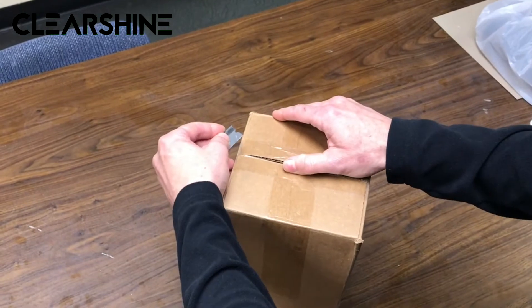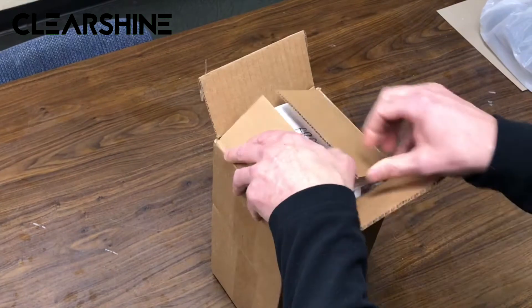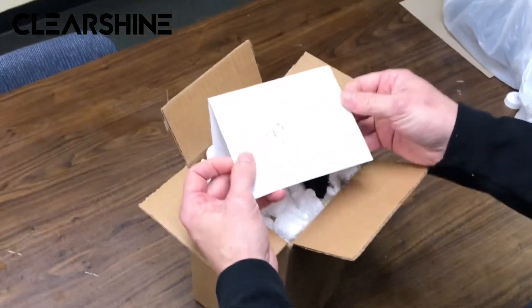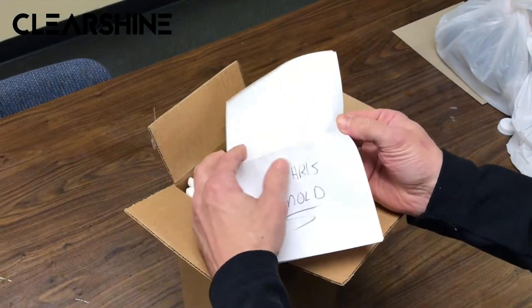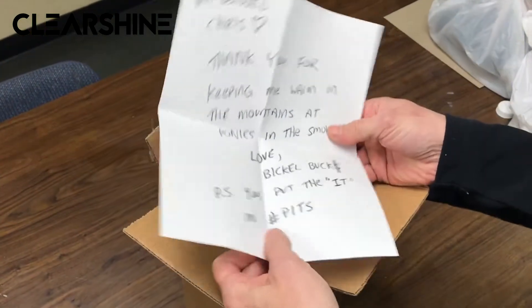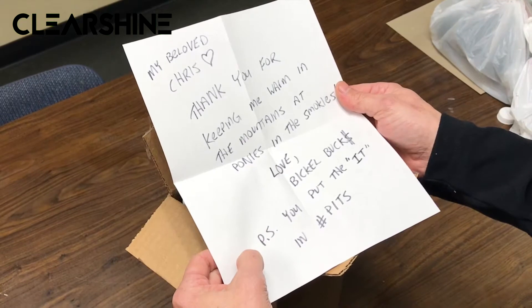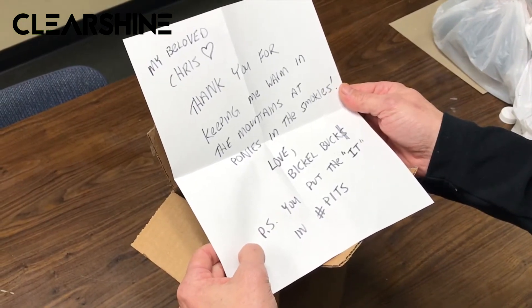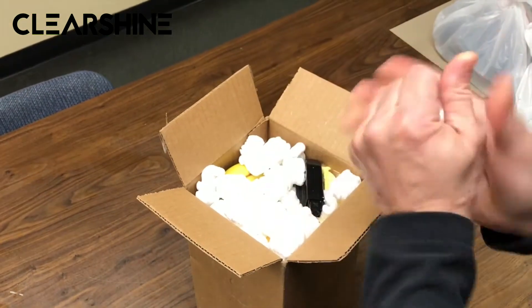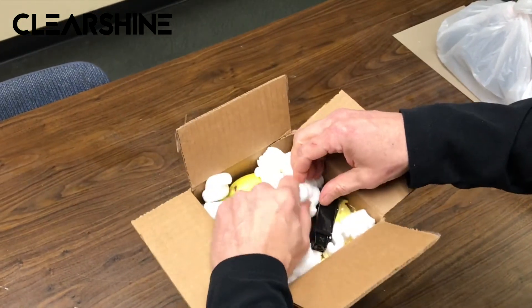Nice packaging, priority mail. Good deal, Aaron. All right, let's see what we've got here. It's well packaged here.